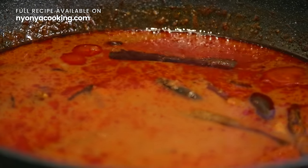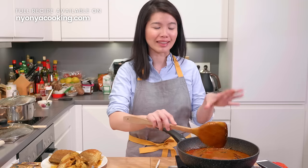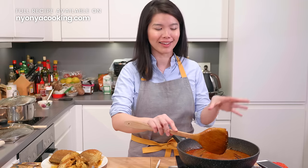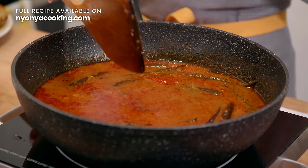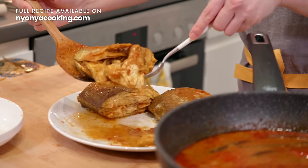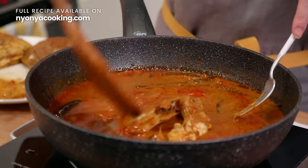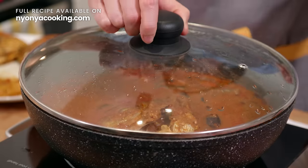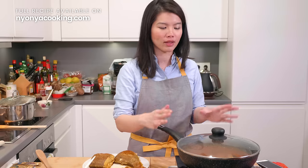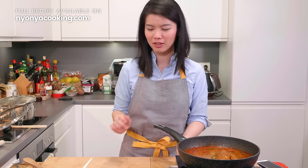The curry has been simmering for about 40 minutes — take a look at it. Beautiful, gorgeous. It's dark in color and really rich and thick. Now we need to add the fish back into the curry. Just increase the heat, let it boil, and then you can switch the stove off. It's beginning to boil, so turn the stove off.